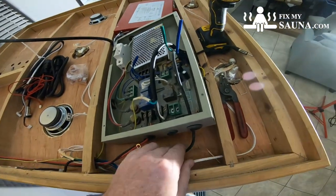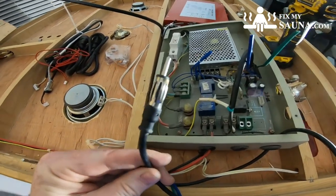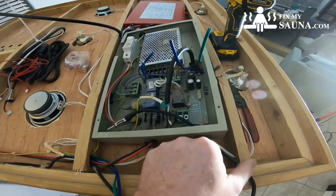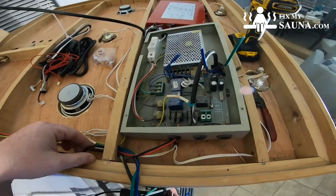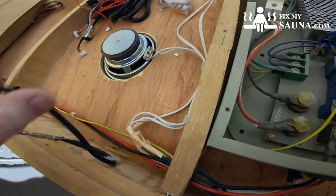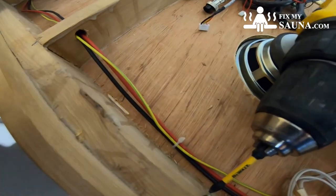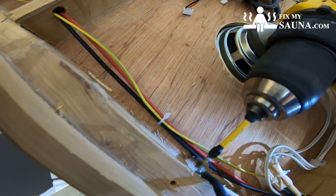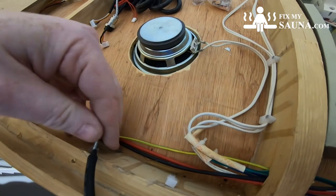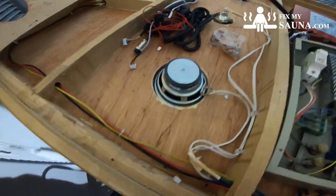This is kind of old school — this is actually an antenna and the antenna in this sauna is already broken. We're going to go ahead and pull that all the way out because we're not going to need it. I'll pull this out, take this off, and then unscrew that. Done — take this out and just throw it aside because we don't need it.